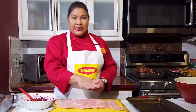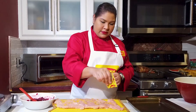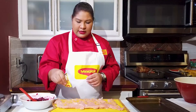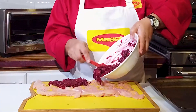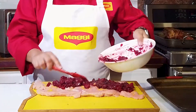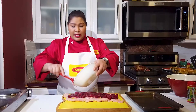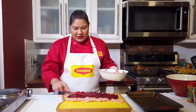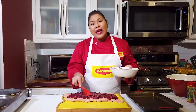Our stuffing for our roulade has cooled down nicely, so we're going to put it in here and roll it up kind of like a Swiss roll. I have my Maggi Season Up Chicken and I'm just going to sprinkle a bit of this on the inside of the turkey. Then I'm going to put the stuffing in the middle in a nice layer. See how our apples have melted down and everything has taken on that beautiful red color from the sorrel. The sorrel I use here is black sorrel because that's what's available right now, but red sorrel works too. It doesn't matter what type of apples you use either — I used a mix of Granny Smith and Gala.